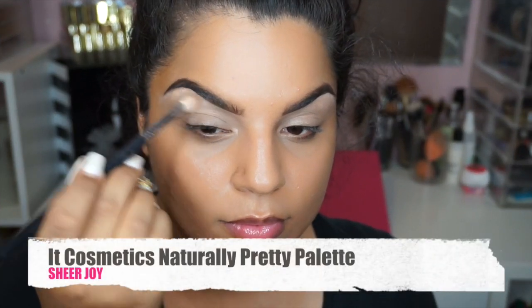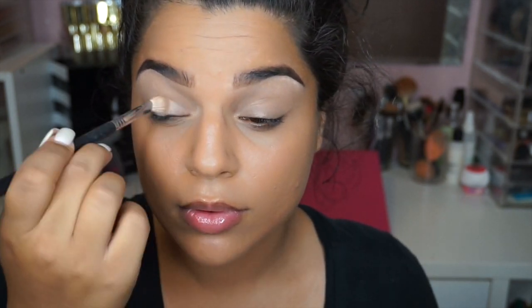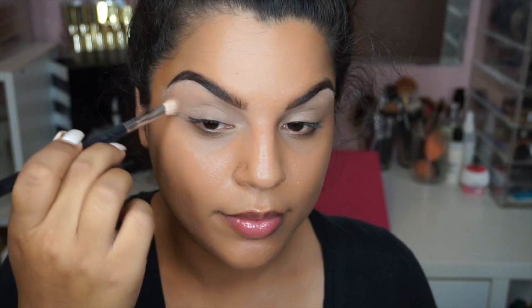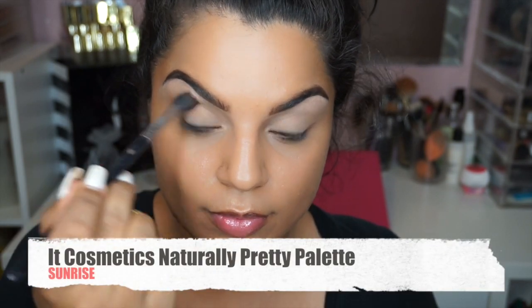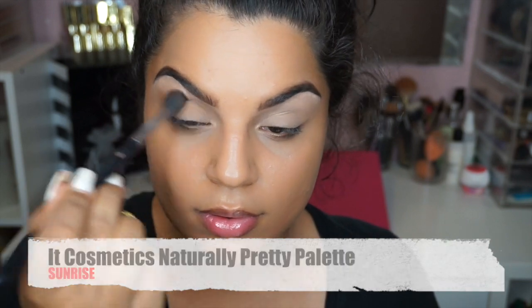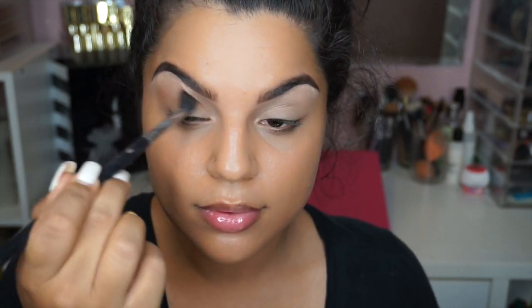So my face is already prepped and primed and ready to go — eyebrows done, foundation, eye primer, all that jazz. So the first color I'm going to lay down all over my eyes is Sheer Joy, which is a light vanilla tone, and I'm going to place that from the upper brow bone all the way towards my lid. For a transitioning shade, I'm going to use a color called Sunrise, which is a very, very light brown, just using that with my Sigma E40 Blending Brush.